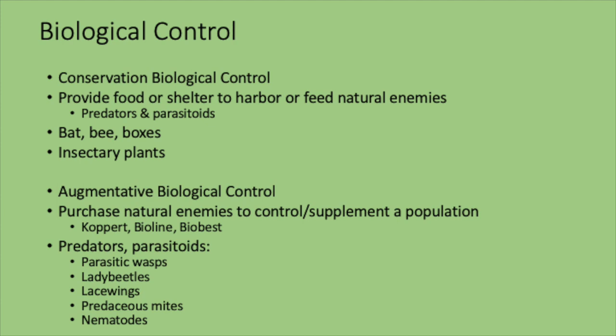When providing shelter or food for beneficial insects, we can also talk about vertebrate biological controls — birds, bats, putting up bat boxes. Bee boxes are a great idea because they help with native bees, maybe solitary bees that aren't swarmers. Native bees actually do about 80% or more of our pollination — more than you might think the European honeybee would do.